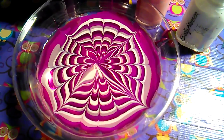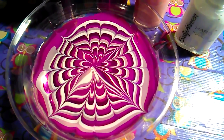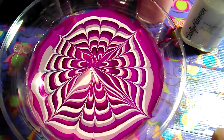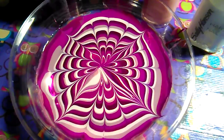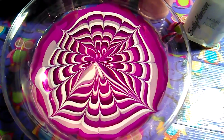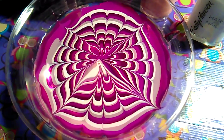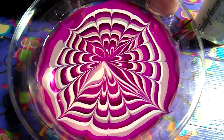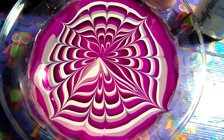Hey you guys, I just had to come on here and show y'all — I finally created a water marble! Oh my goodness, look how nice it turned out! For some reason I could never create a water marble, and I finally did — look at it!